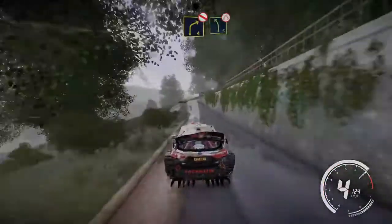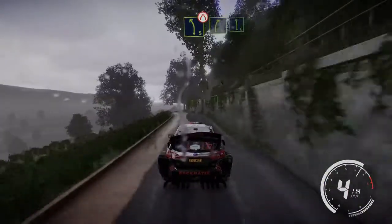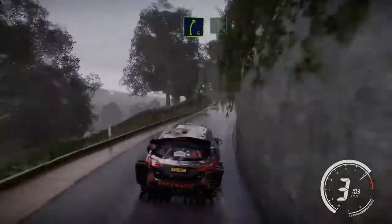Into caution flat right and hairpin right 150. Right 4 short don't cut into left 5 narrows. Into right 5 short and left 6. And kicks.